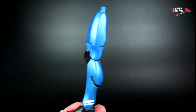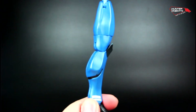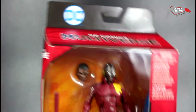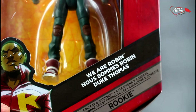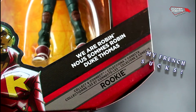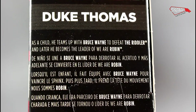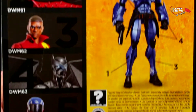He also includes the left leg for the Rookie build-a-figure. As for the packaging, it's your standard DC Comics Multiverse fare, with Duke Thomas proudly displayed on the front. There's a graphic of Duke Thomas on the corner with 'We Are Robin' branding in several languages. On the side, you see the same graphic with a small bio in different languages. And on the back, all the figures you'll need to complete the Rookie.